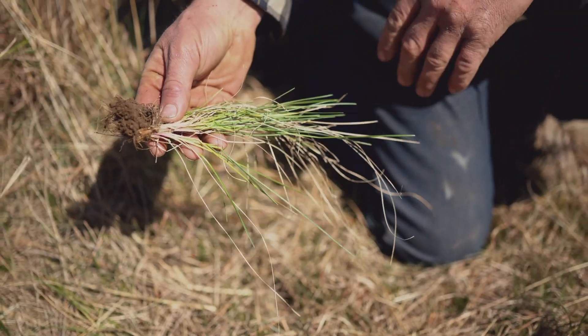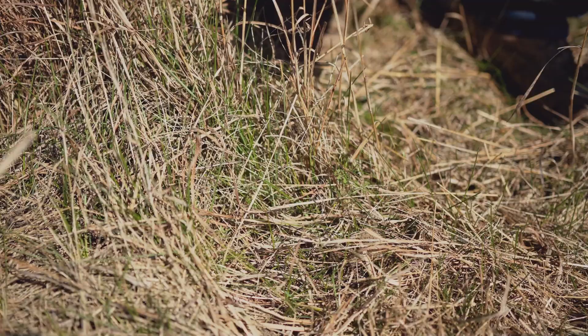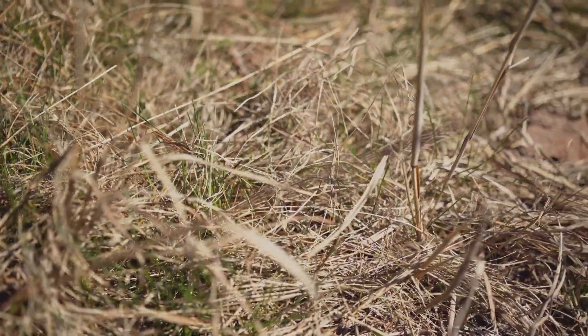We're actually going to turn the cows in here just as soon as we get done making the video. We'll let them graze it off, then pull the cows out in two or three days and it'll come right back and make a seed crop yet.